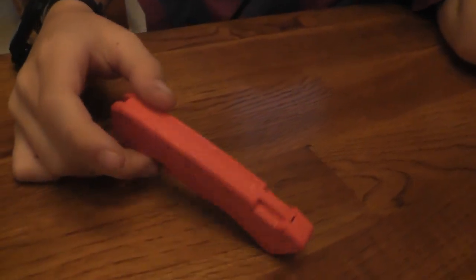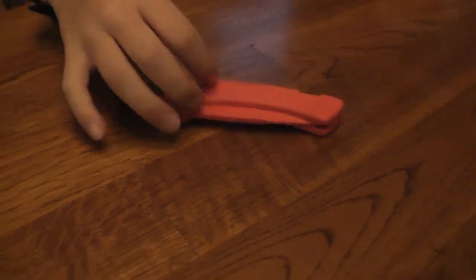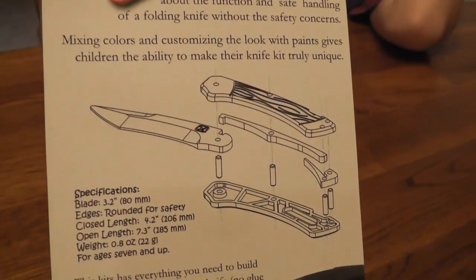So from start to finish, you put that whole knife together by yourself? Yeah. I just followed the instructions on the back of these. Oh, what - we got instructions on how to do it?